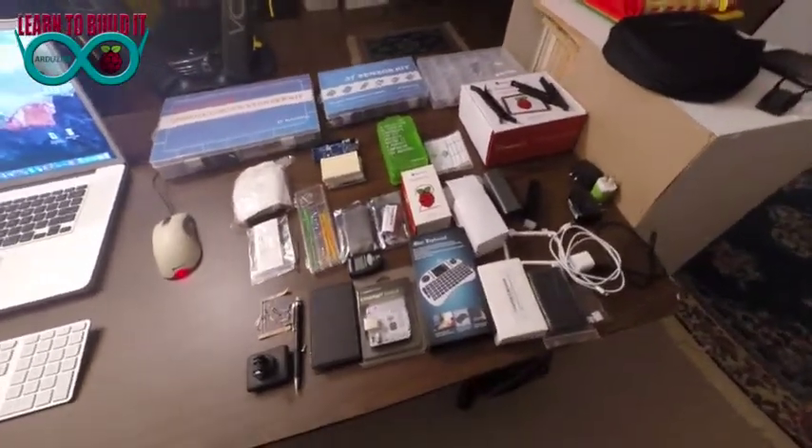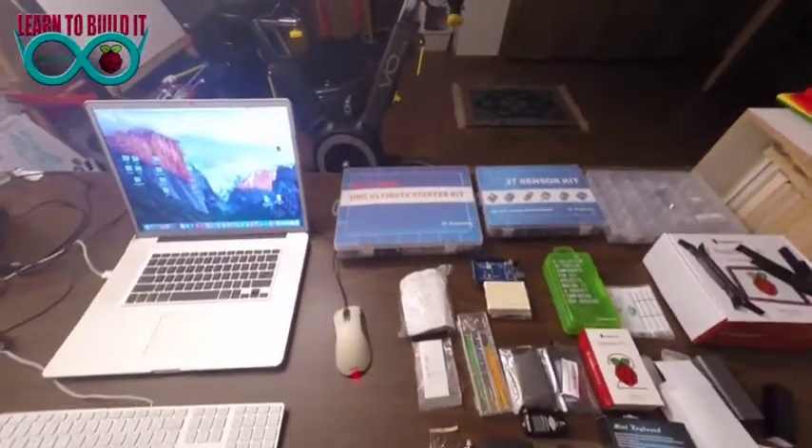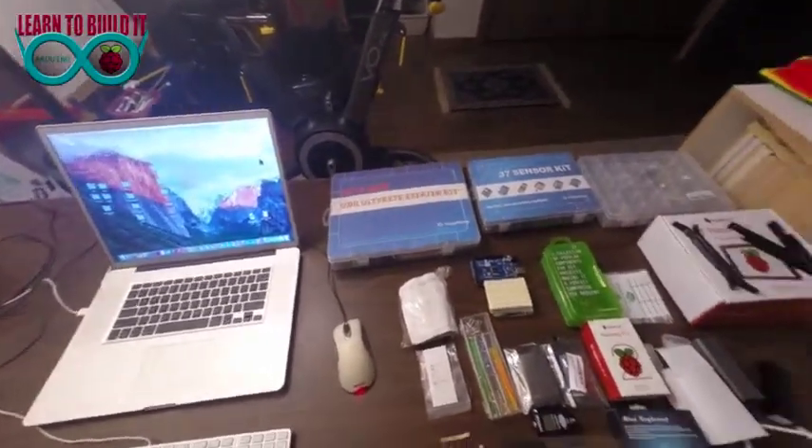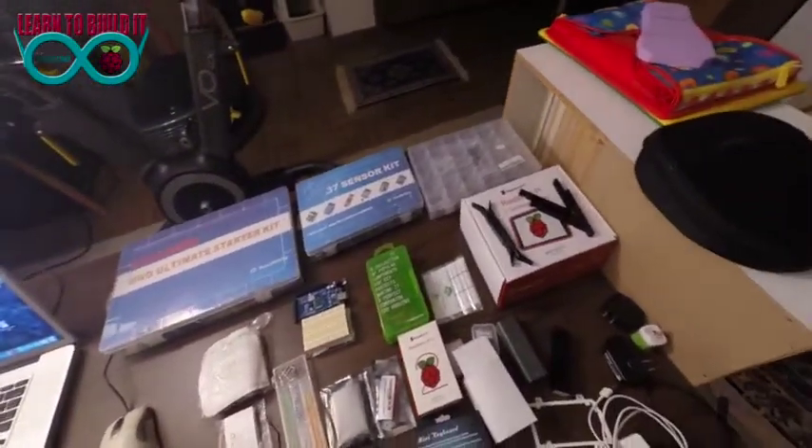I've got a camera with what they call night vision on it. I've got three different kits here: the Ultimate Starter Kit from Robot Linking, a 37 sensor kit, and another kit from SainSmart.